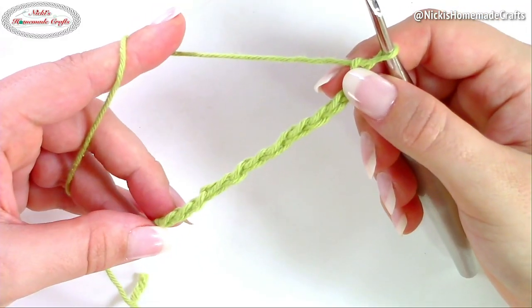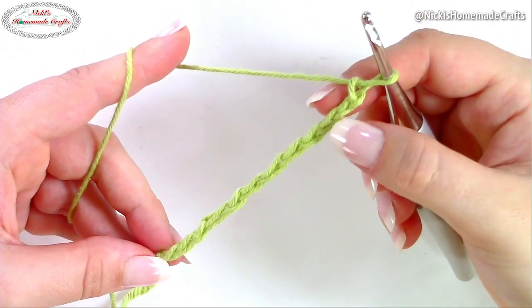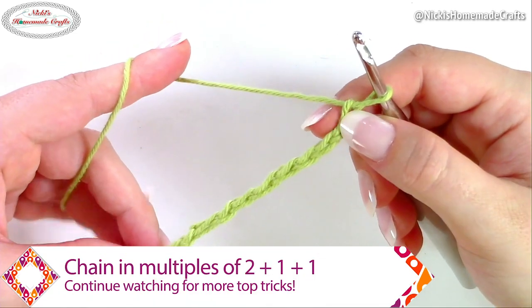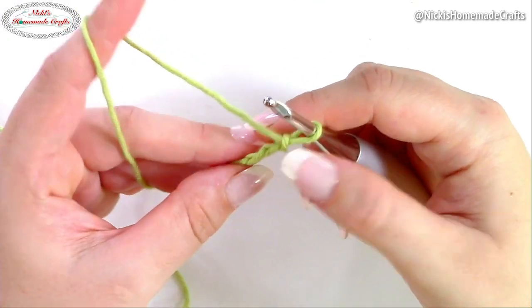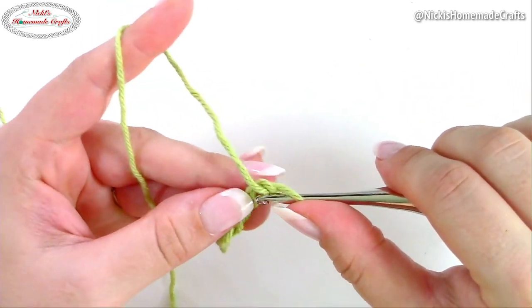In order to crochet the trinity stitch, you're going to crochet a chain of multiples of two plus one plus one — so technically simply an even number. We're first going to make a single crochet in the second chain from the hook. Simply go in and make a single crochet.